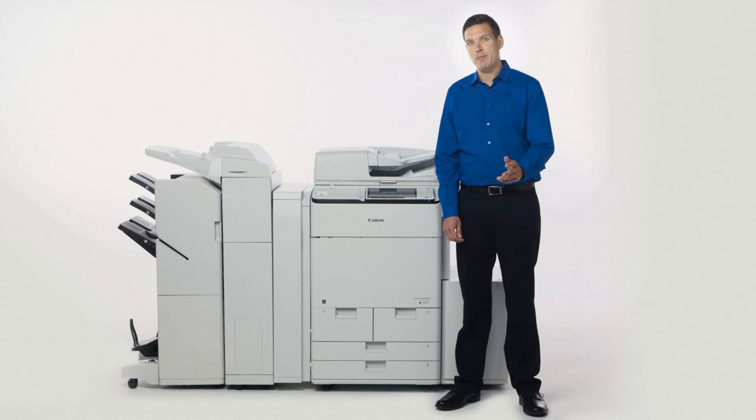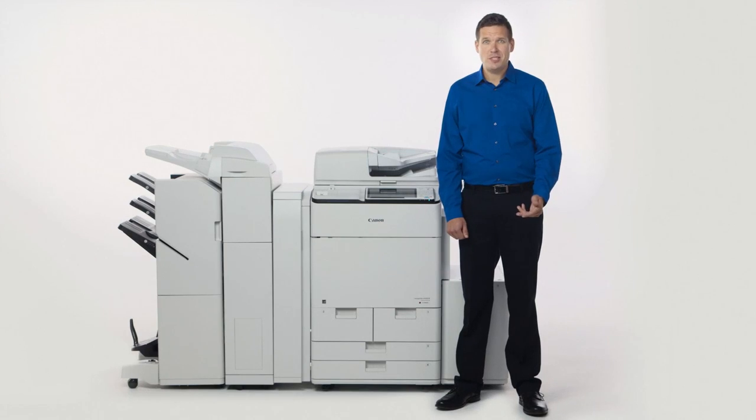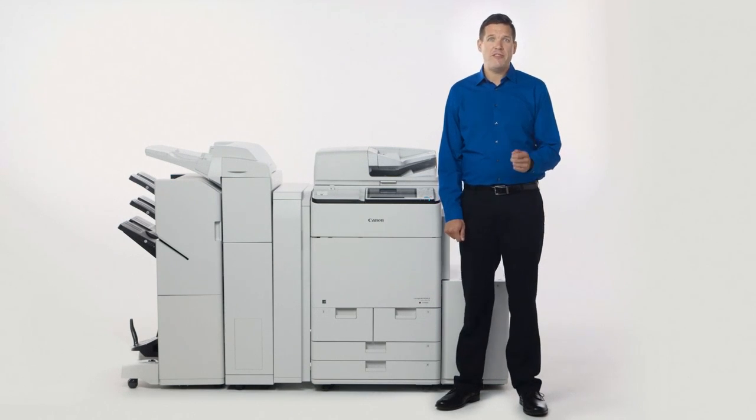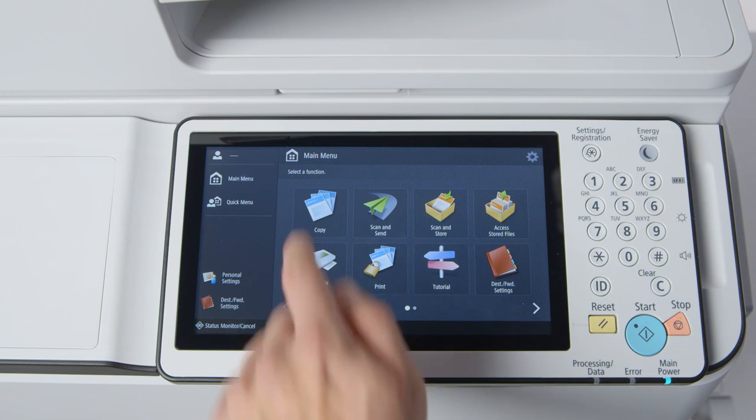Staple Finisher V2 and Booklet Finisher V2 now come standard with staple-free stapling. This is where the paper is bound together with pressure and not the use of metal staples. This helps reduce staple usage and is easier for users to separate their originals later on. This can be selected from the copy screen or the print driver — you can access staple-free finishing from the same place you access other finishing options.